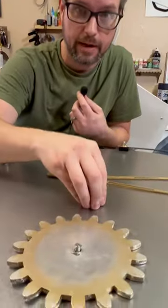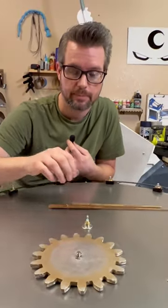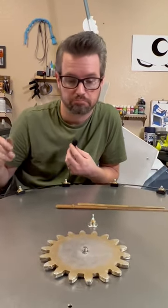So I have my clock mounted here and I have the gear mounted here as well. Before I install these, I'm gonna put the rest of the gears on and then put the cap on, and we should be good to go.